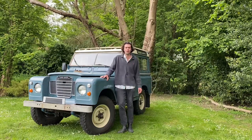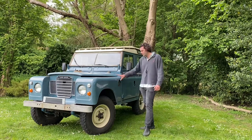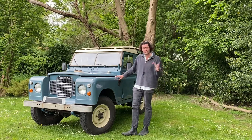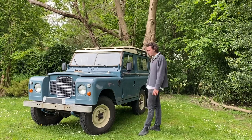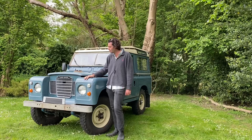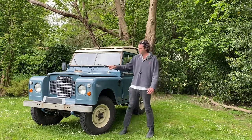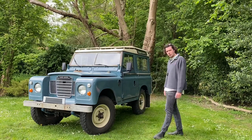Hi everybody, Barnaby here from Electric Car Converts. You may be thinking we've already seen this car, but it is in fact different. This is a 1972 Series 3 Land Rover, different to the 1969 Series 2a that we've also got in the workshop. The keen Land Rover enthusiast will know the grille is different — they went to plastic in the Series 3 — and the wing mirrors are different too.